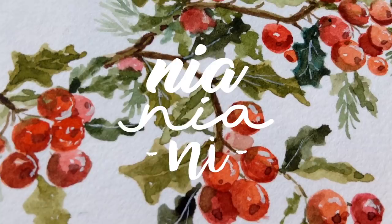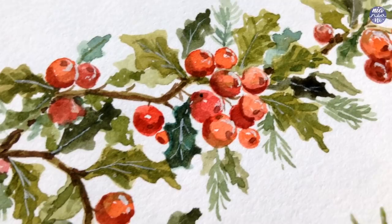Hi everyone, this is Nya and today I will be painting a holly branch. These are usually used as accents with other plants.